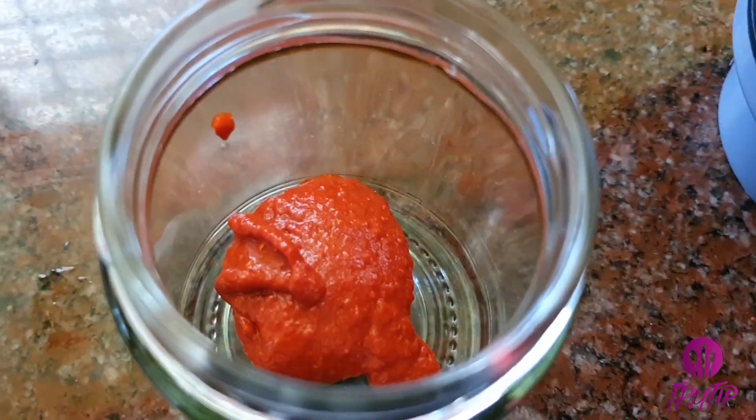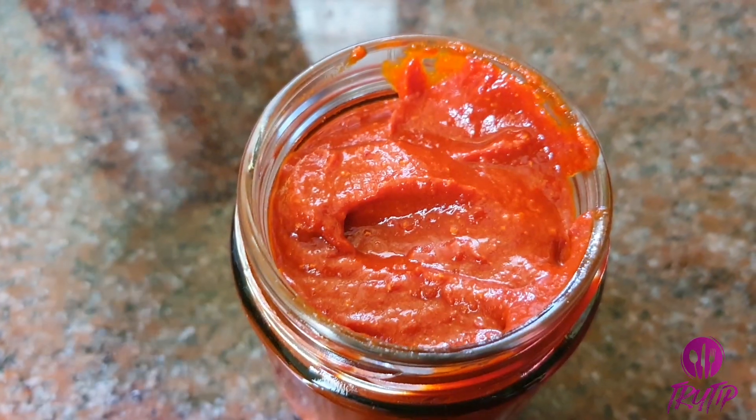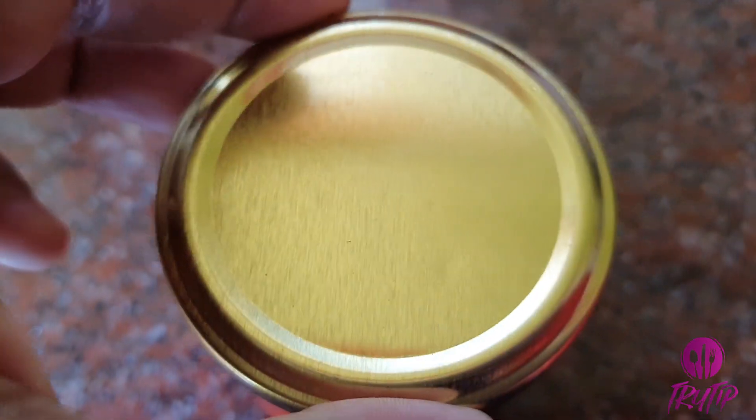Now let's grind the soaked Kashmiri chilies into a smooth paste. Transfer it into a clean airtight container and refrigerate — it will stay good for months.